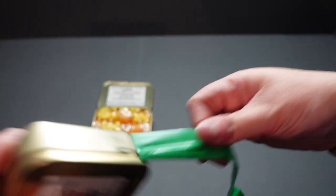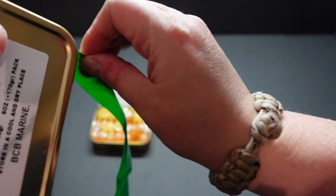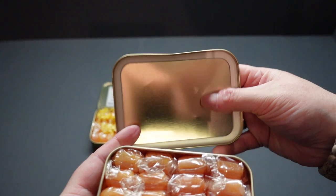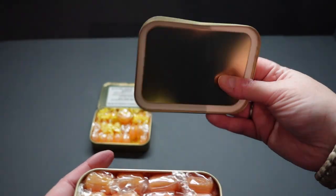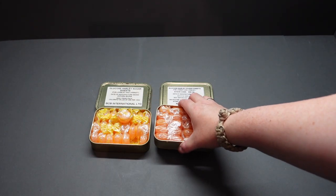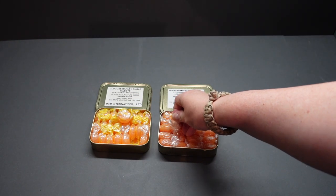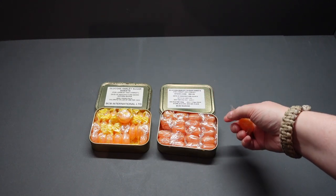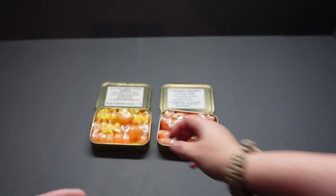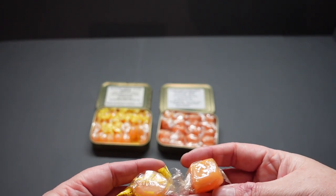The tape hasn't gone as tacky on this one because it's not as old. You'll notice that one says BCB International and that one says BCB Marine — the company is BCB International, but these ones are slightly different. This one's got 20 sweets and they're square in shape. So I've got 24 round ones and 20 square ones.